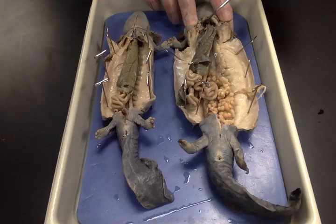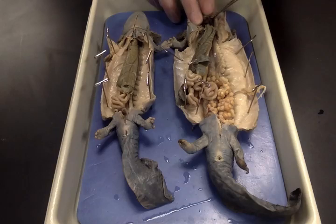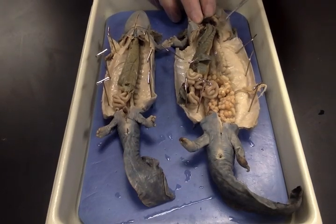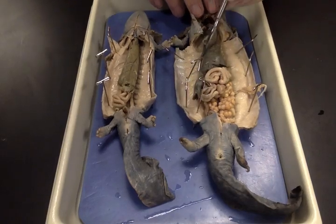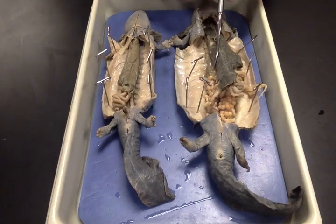Way up in the neck is the heart. Remember, it's a three-chambered heart — it mixes the blood so that after it goes to the gills, it comes back to the heart and is mixed before it travels to the body. And that takes care of mud puppy anatomy.